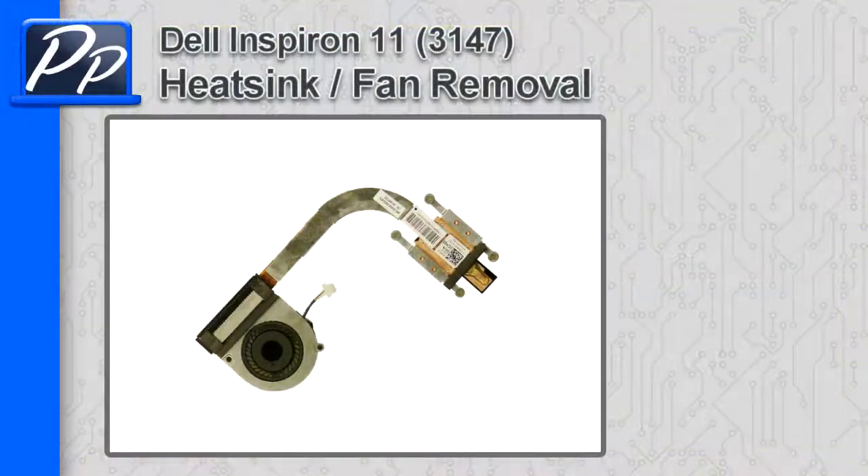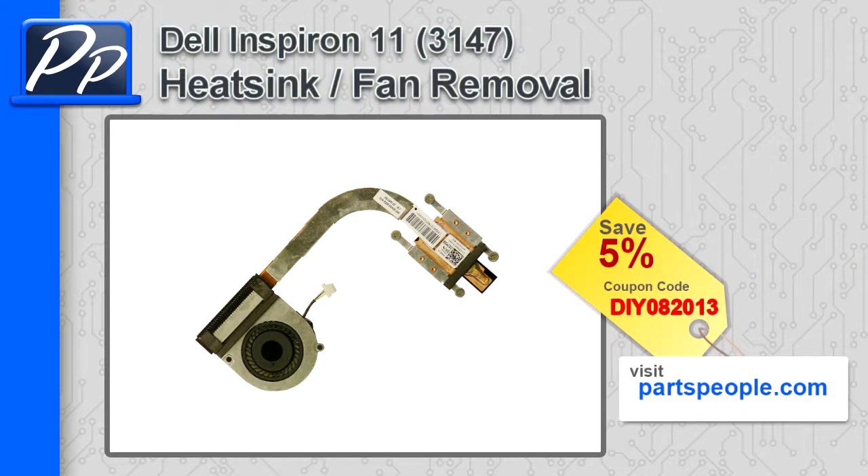Hey guys, it's Rosco with Parts People. In this video I'm going to show you how to remove the heatsink fan on an Inspiron 11 3147. If you're looking for parts for this laptop, go to our website and use this 5% discount coupon.